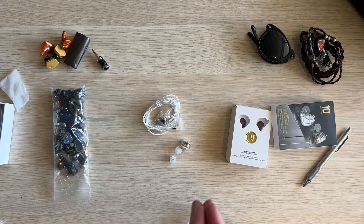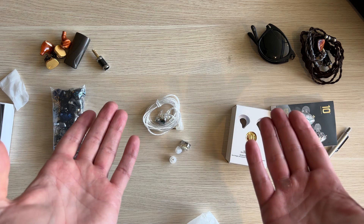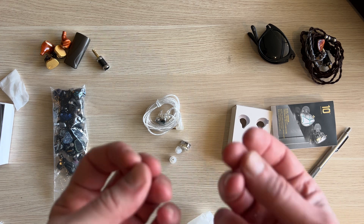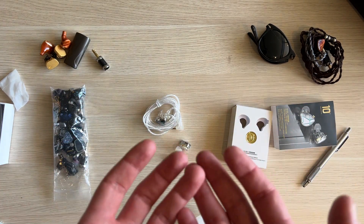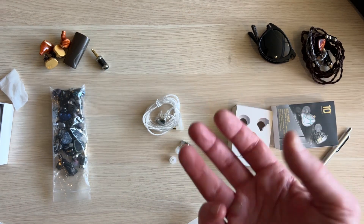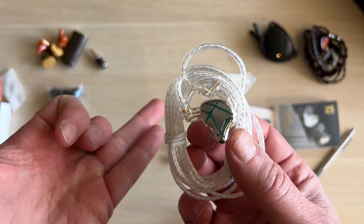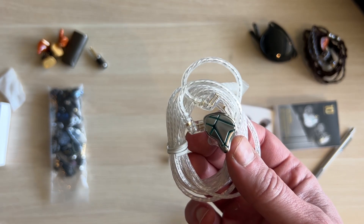As for the sound — absolutely nothing special, but crucially at $20, that's what makes them so good: nothing bad, nothing offensive. No peaking treble, decent detail retrieval, punchy bass that doesn't swamp the mid-range. Tonally it's very nice — a slight emphasis on bass and treble with a very smooth mid-range. Inoffensive, works well with almost every genre. It resolves enough detail to make jazz fairly pleasant, especially with that weight in the mid-bass — very intimate, warm sound.